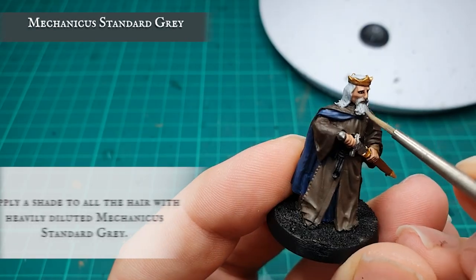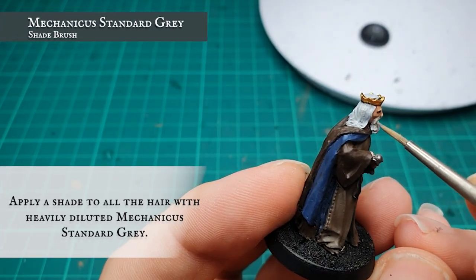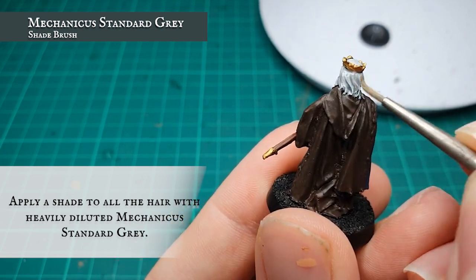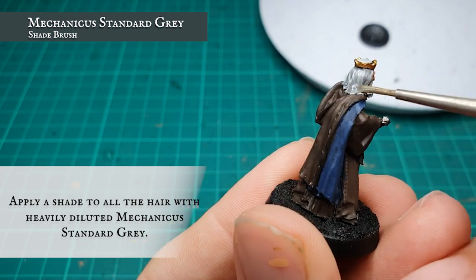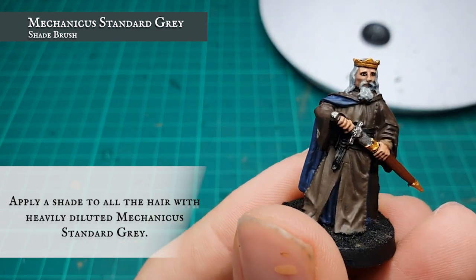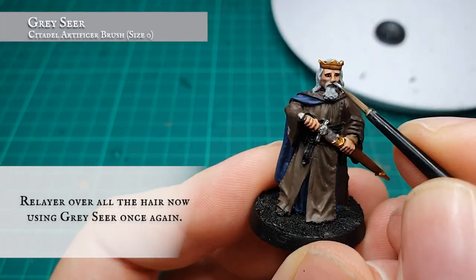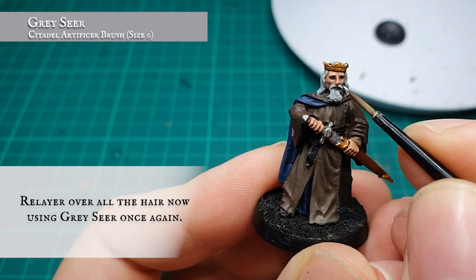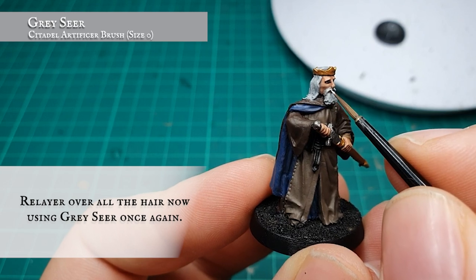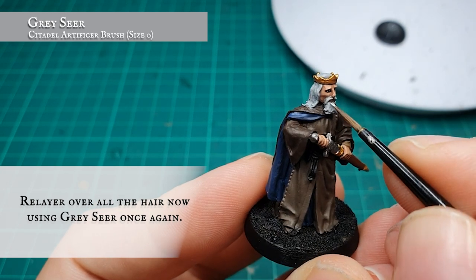The hair and beard were shaded with some heavily diluted Mechanicus Standard Grey — this is much softer than Nuln Oil would be and will tone the hair much more gently when it's dry. Once the hair is dry, start re-layering over once again using Grey Seer, focusing on picking out the individual strands to create movement and initial definition across his face and head.